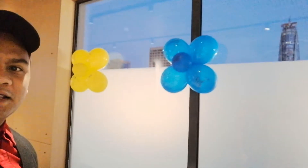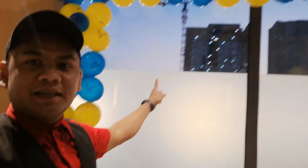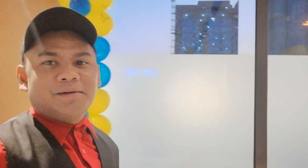Ayan — lalagyan mo sya ng balloon. Very simple lang sya. Tapos dito sa gitna nya, dito may lalagyan yung pangalan at kung ilan taon na yung magba-birthday. Ayan lang po yung simple decoration.